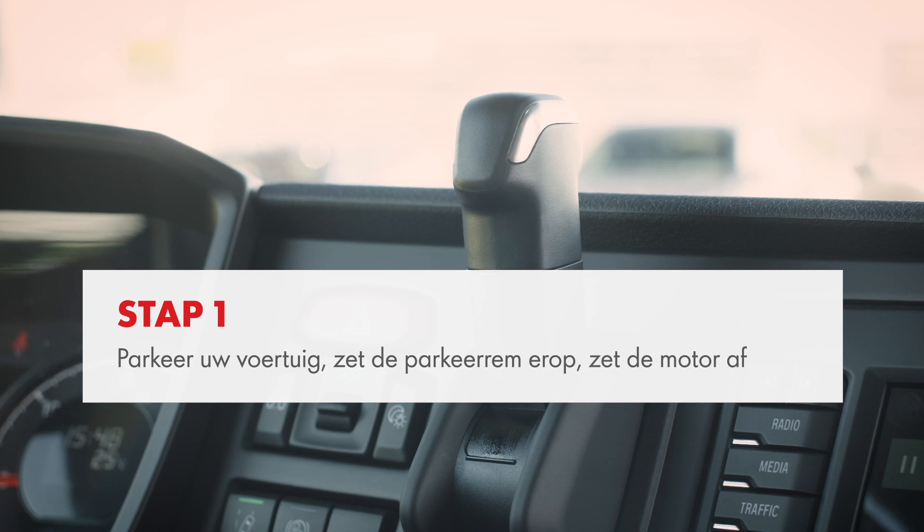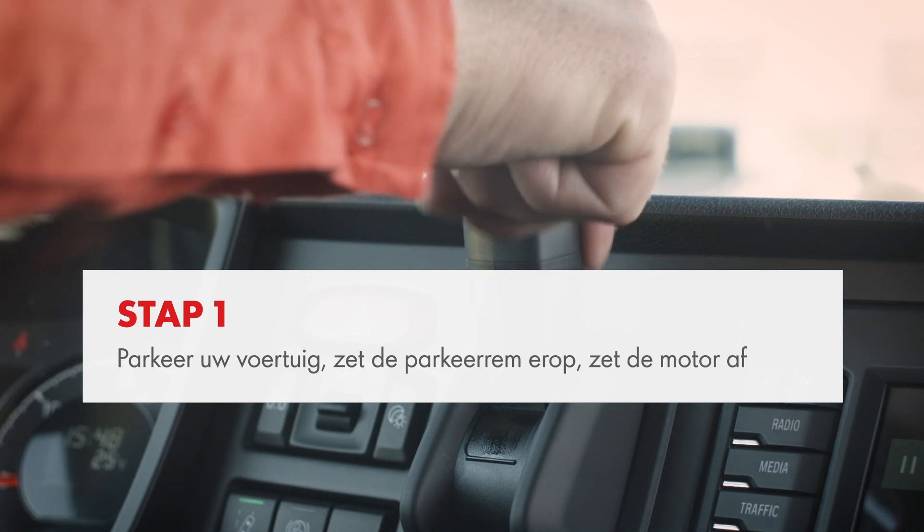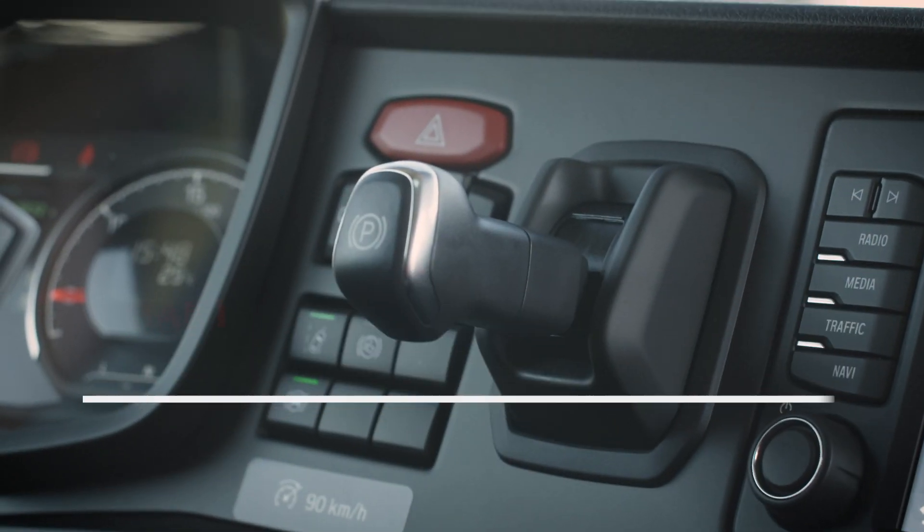Let's get started. Park your vehicle, engage the parking brake and turn off the engine.